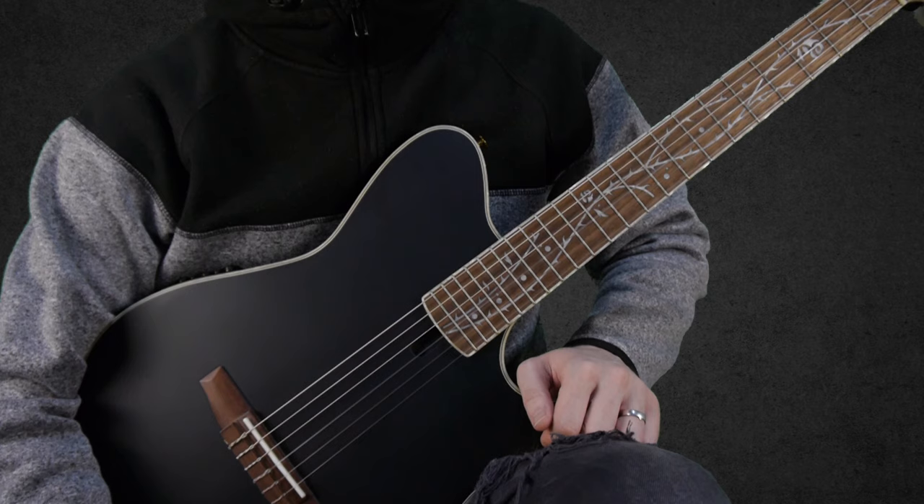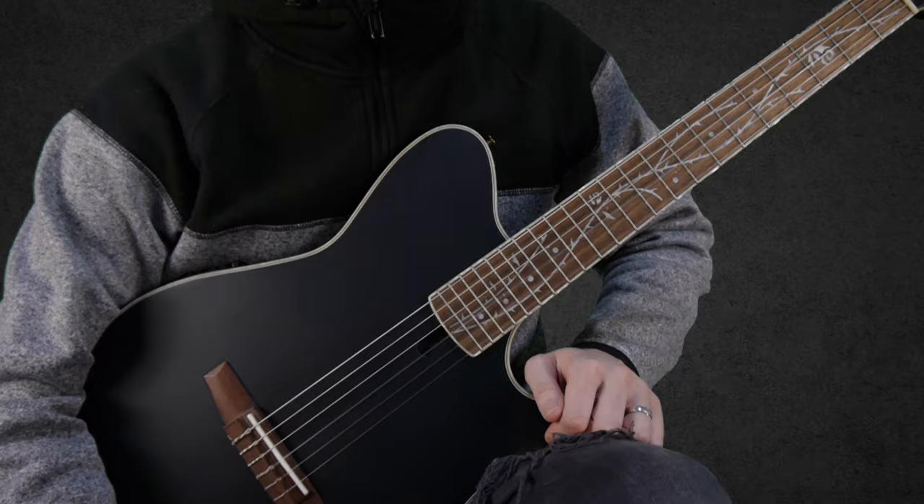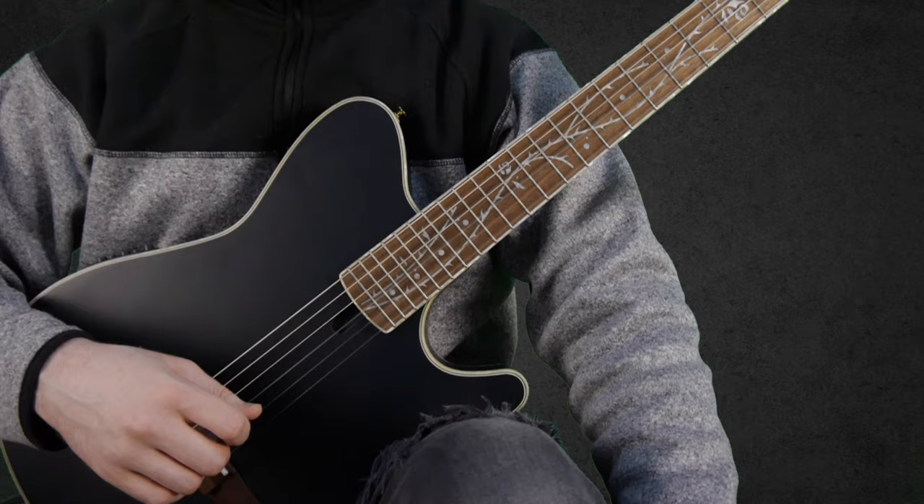Hi guys, welcome to part 4 of my YouTube series on how to play Plain God by Polythea. Today I will teach you quite a big chunk of the song, so let's jump right into it.